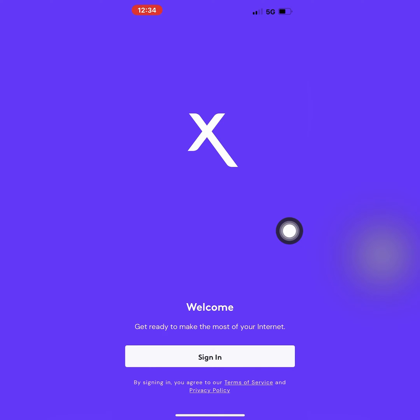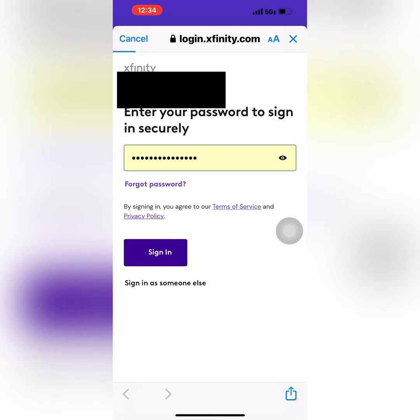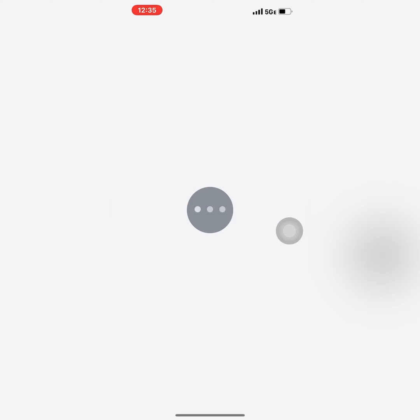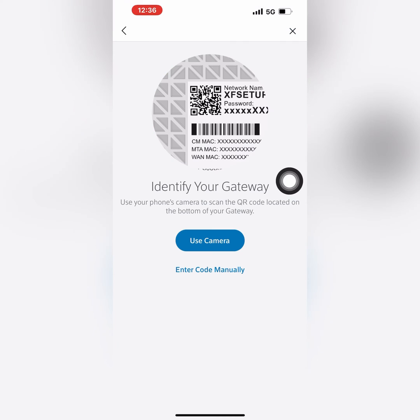Open the Xfinity app and sign in with your user ID and password. If you are setting up for the first time, you can create a new account and log in.